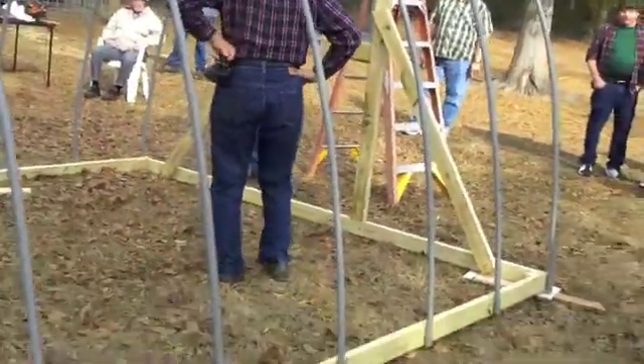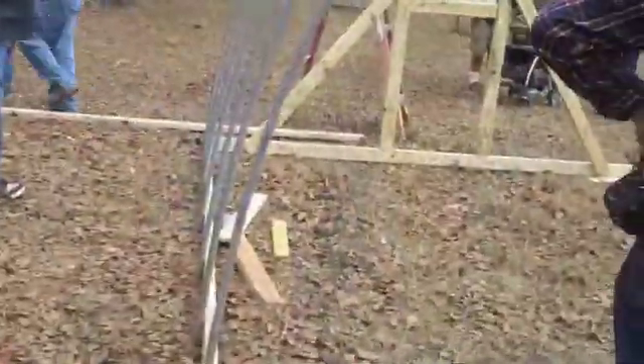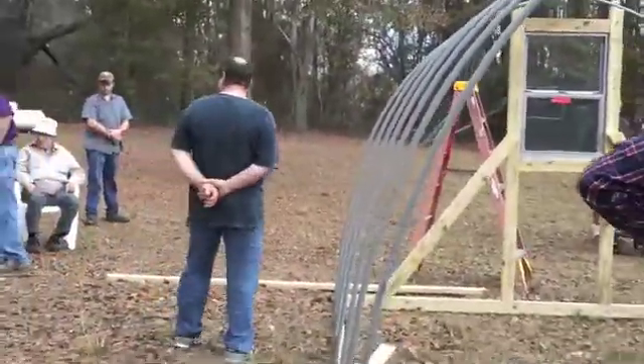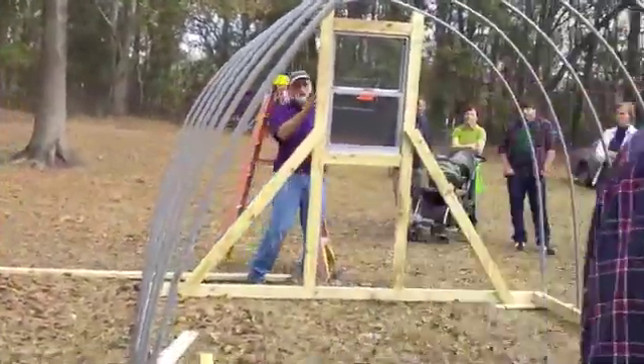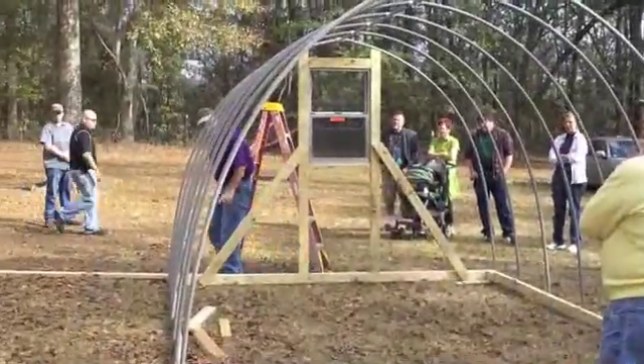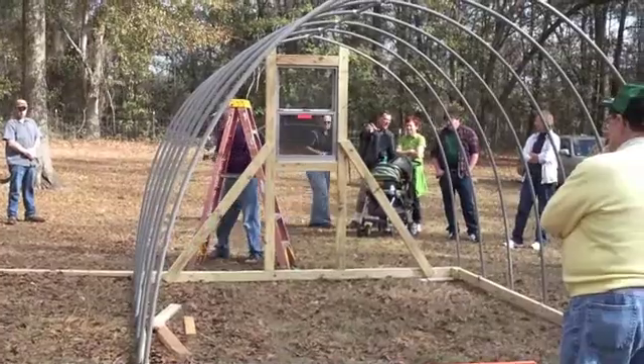It took a little bit longer this morning putting that together than what it looks like. When I started the window, one of the first things I did was the framing on it. I'll move down to that end — it'll be a little bit more clear on what I'm doing.